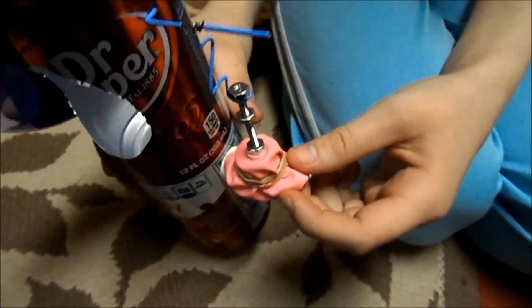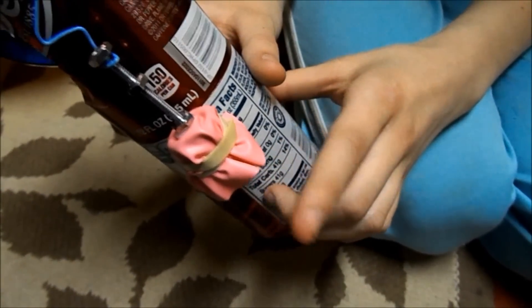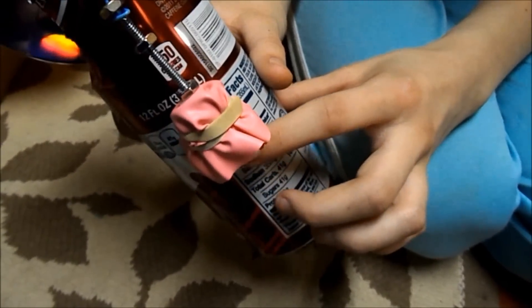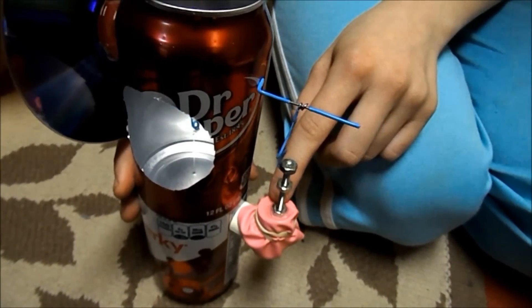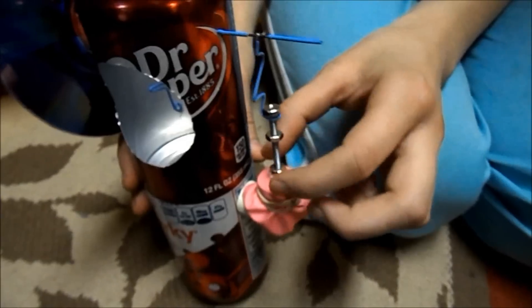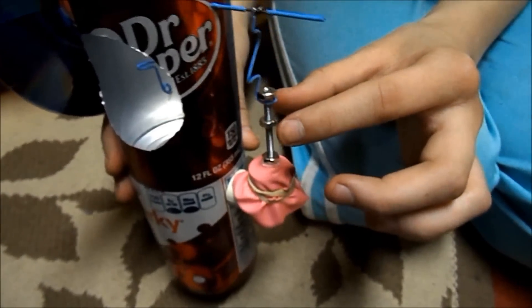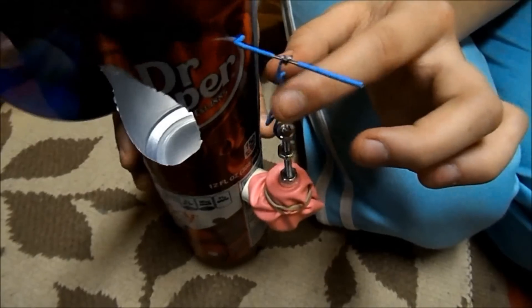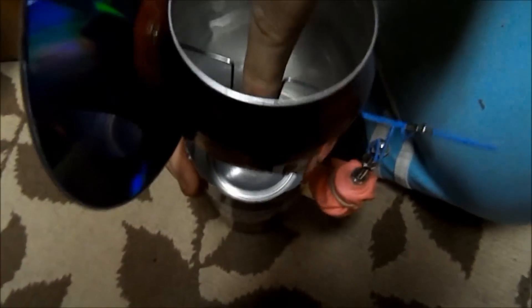We cut a balloon and put a rubber band around it to make it sealed from the pipe. We cut a little hole in it and put a little plastic washer and then the nut on the screw, and then the nuts up here to hold this thing in place. We had to put some tape there to keep that from sliding around.